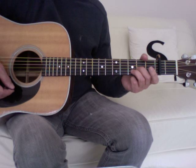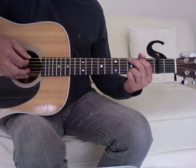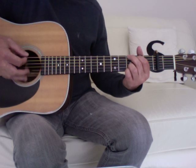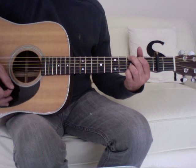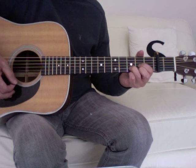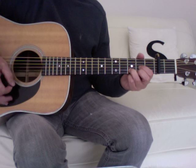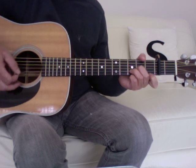Coming out of the rap section, you do the second part of the verse but starting from the two bars of G — then A, G, and two bars of D.